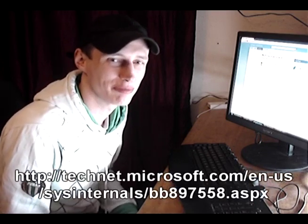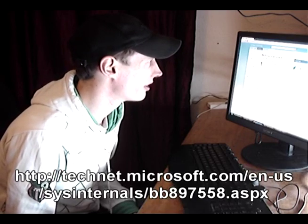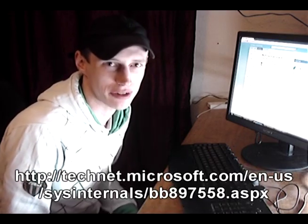Good evening Hackology. Tonight I thought we'd just carry on with the prank theme as we looked at a silly computer prank yesterday. I thought we'd have another look at quite a good fun one today. I've been looking through all the classic computer pranks trying to collect some of the best ones and I came across this screensaver — it's the Blue Screen of Death screensaver.